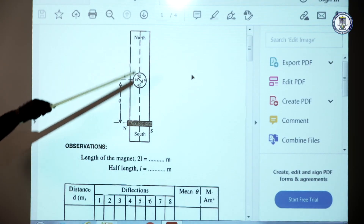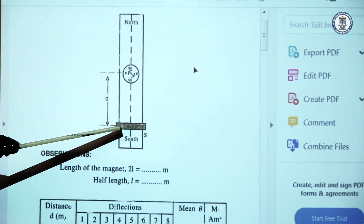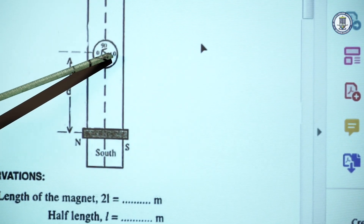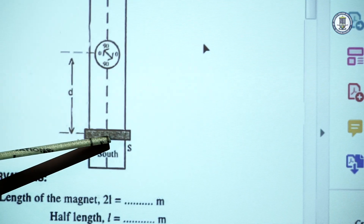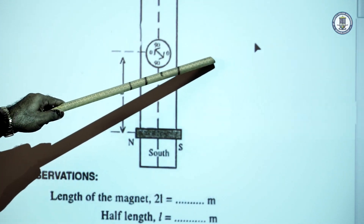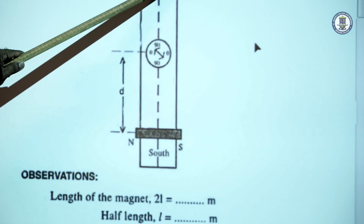The deflection magnetometer is in the north-south direction. The magnet is placed in a perpendicular position so that the center of the compass box is on the equatorial line of the magnet. The magnet produces a magnetic field here, and that magnetic field is in the east-west direction, while B_H is in the north-south direction — so two fields are present.